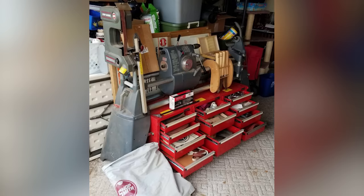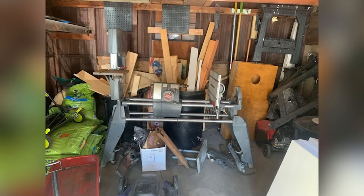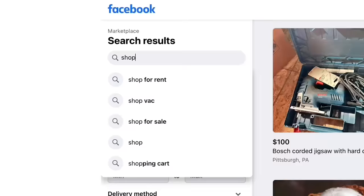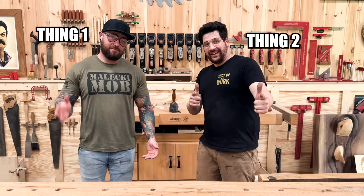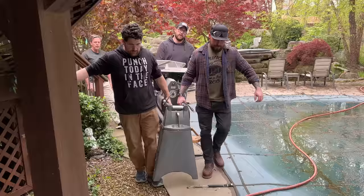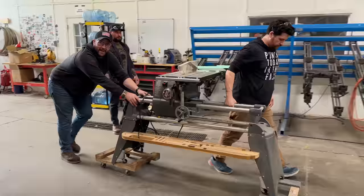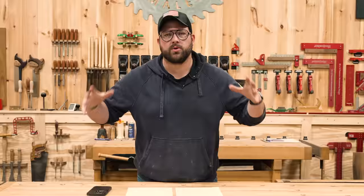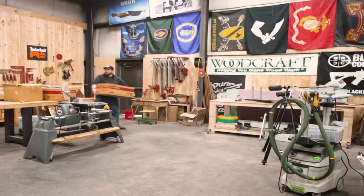Seems to be just a spot in most people's basements or garages, sitting in a corner somewhere. So I'm going to get to the bottom of this. I did a search on Facebook and there's like five of these within four miles of the shop. So I'm going to grab the guys, crawl into somebody's basement, unclutter one of these suckers, drag it back here, and figure out if it's the greatest woodworking tool in the history of mankind, or if the rumors are true and it's just a death trap for all of your fingers.